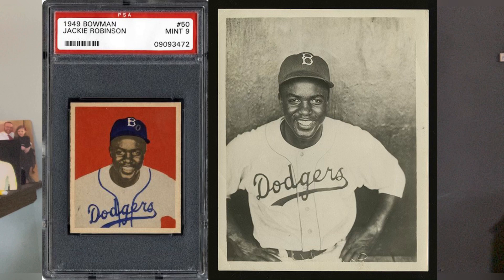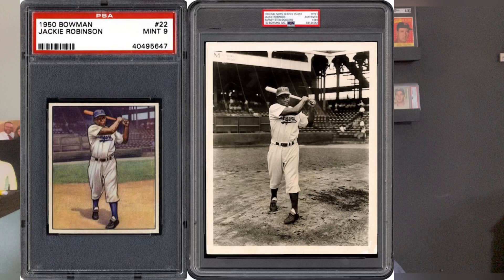Back to baseball — Jackie Robinson, 1949 Bowman and 1950 Bowman.